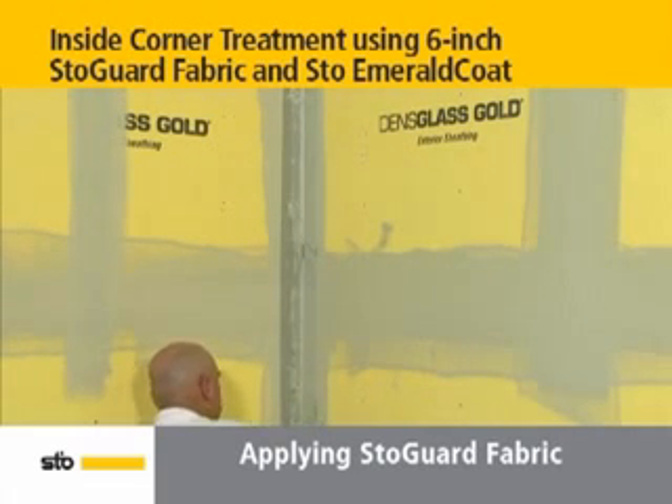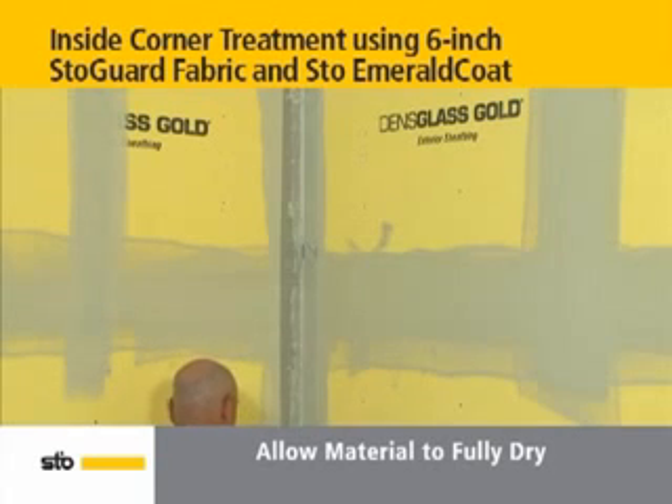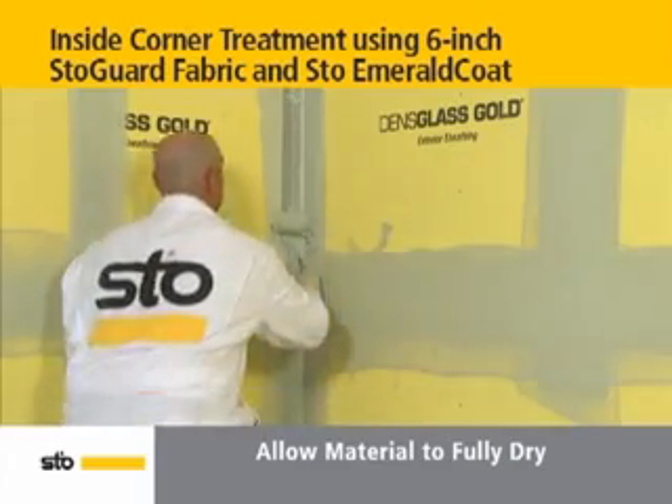Then, using the sprayer, apply another layer of stow emerald coat. Allow to dry. Under normal conditions, typical drying time is within 4 hours.